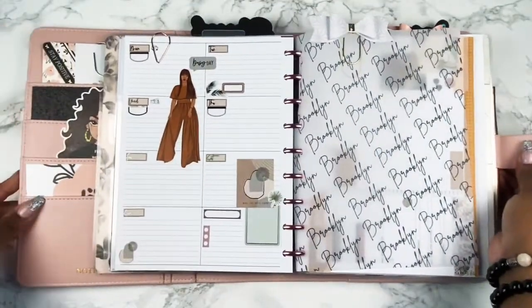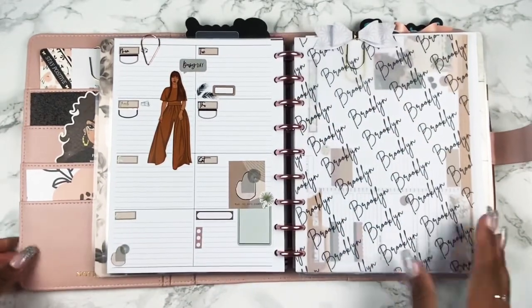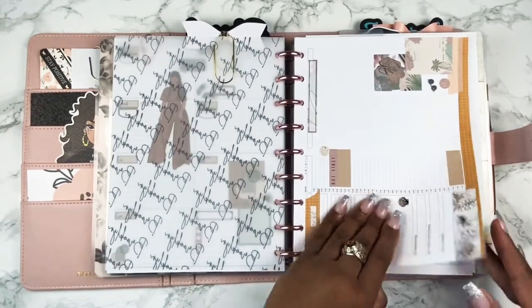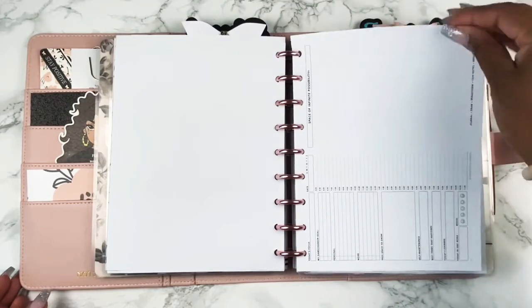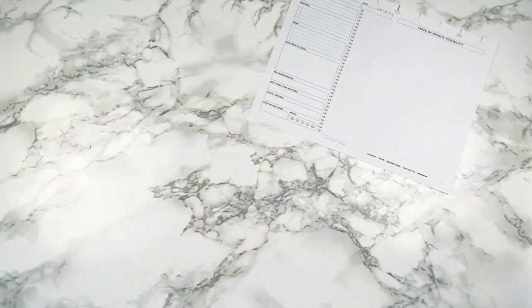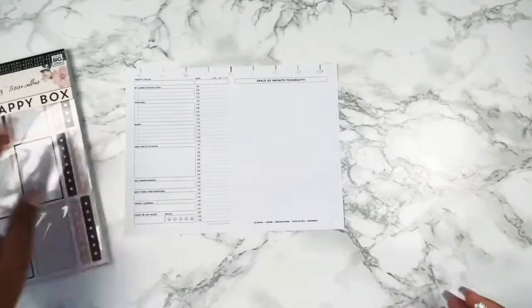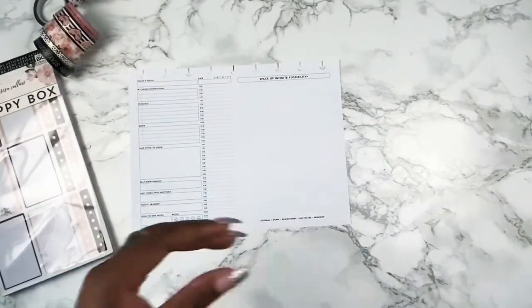Here is a preview of my weekly layout as well as a daily layout I did for Monday. I did record this video but unfortunately it got deleted, so today I'm going to plan for Tuesday using the Passion Planner daily printable.